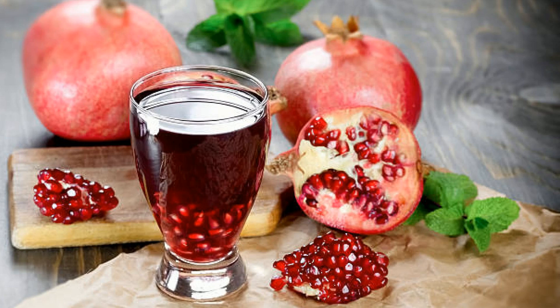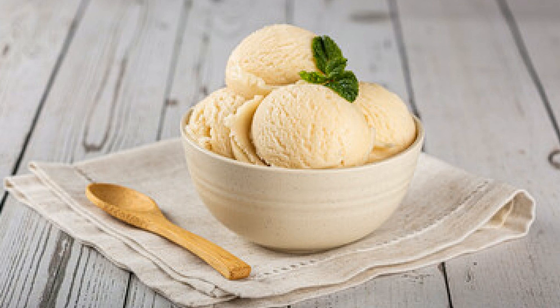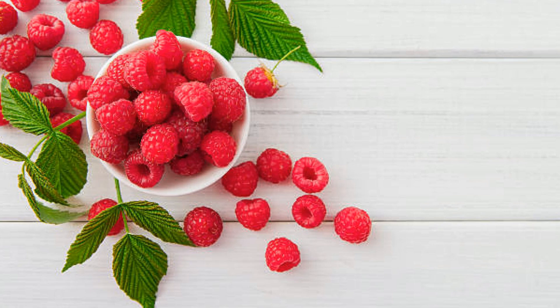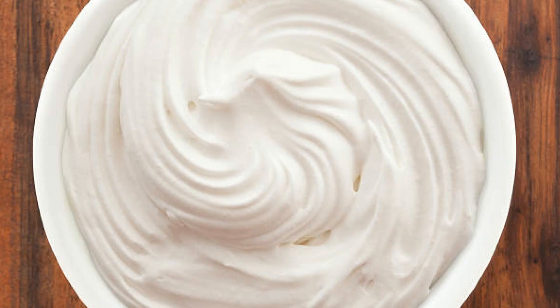Ingredients: 1 cup pomegranate juice, fresh or store-bought. 1–2 tablespoons raspberry syrup. 2–3 scoops vanilla ice cream, about 1 to 1½ cups. 1–2 tablespoons milk — any kind: whole, almond, coconut, etc. Fresh raspberries for garnish. Pomegranate seeds, optional, for garnish. Whipped cream, optional, for topping.